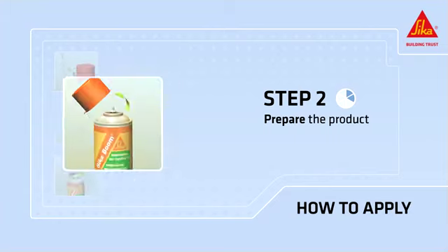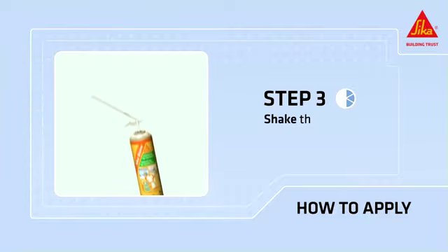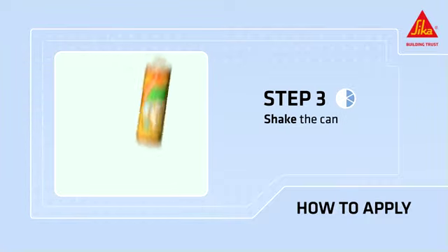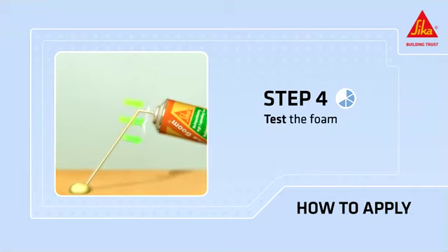Prepare the product. Remove the adapter from the cap of the can. Remove the cap from the can and screw the plastic adapter onto the can valve. Shake the can vigorously for about 20 to 30 seconds. Press the trigger to test the foam on scrap material first.